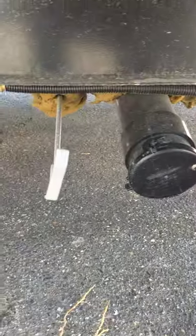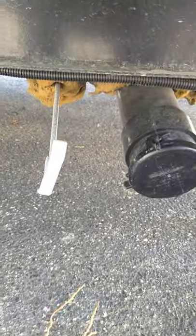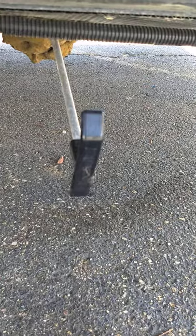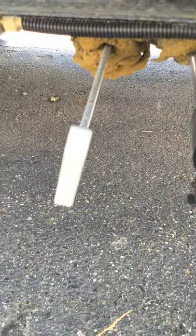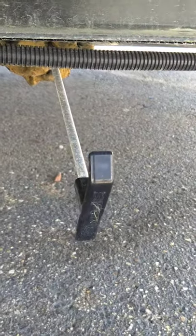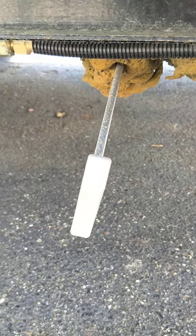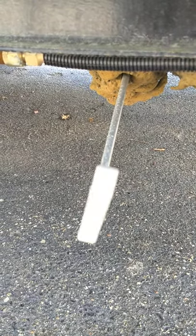You've got the black dump valve, which is toilet water and waste, and then you've got the gray, which is sink and shower water. You're going to hook your hose under here, pull the black valve, and after that dumps you're going to pull the gray valve. The reason you do the gray second is because it's cleaner water — it helps clean up the hose.